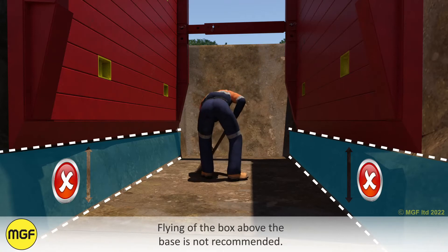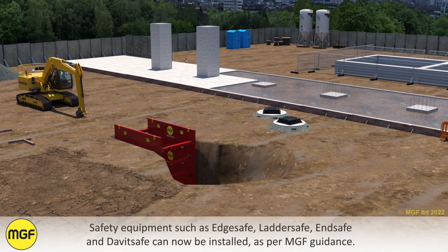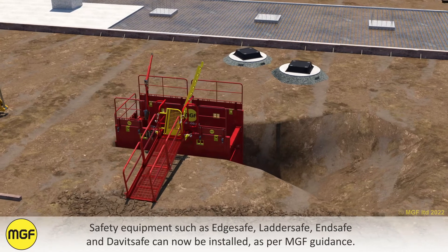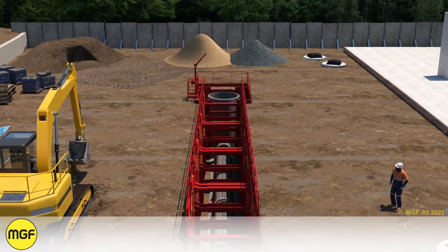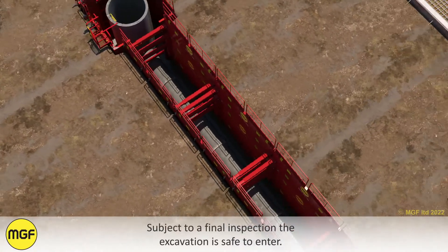Flying of the box above the base is not recommended. Safety equipment such as edge safe, ladder safe, end safe and davis safe can now be installed as per MGF guidance. If further box systems are required then these can be installed now. Subject to a final inspection, the excavation is safe to enter.